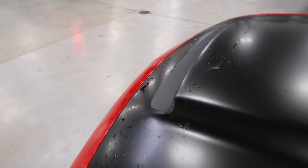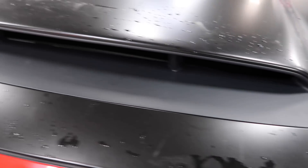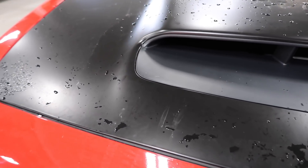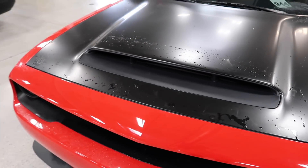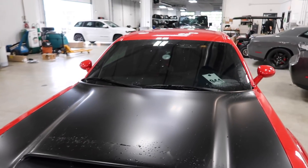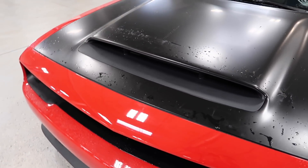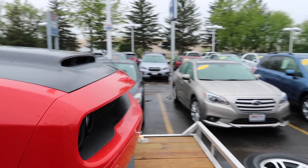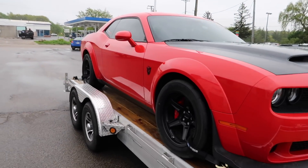All right, they replaced the hood scoop — here is the new one. Hopefully this one holds up. Looks great today, hood's a little dirty but the new one is on. Hopefully a little more rigid — unfortunately I think I will be back, we'll see. Thank you Liberty Jeep Dodge in Libertyville — awesome job. All right, car's loaded back up on the trailer and we are out of here.